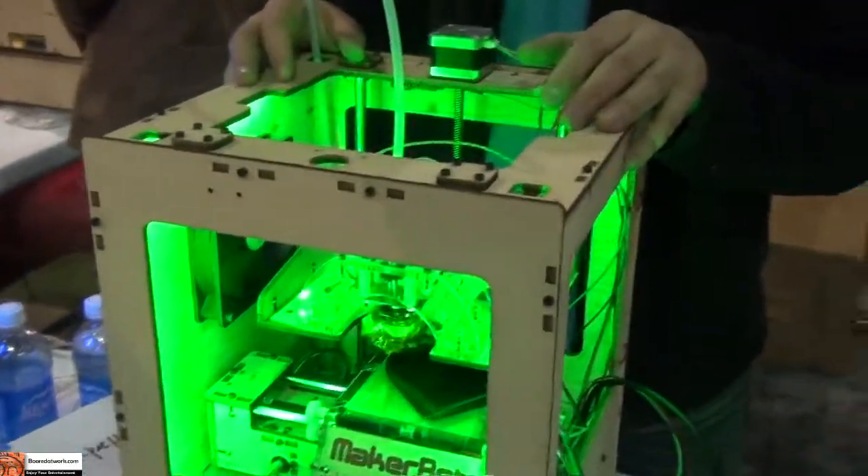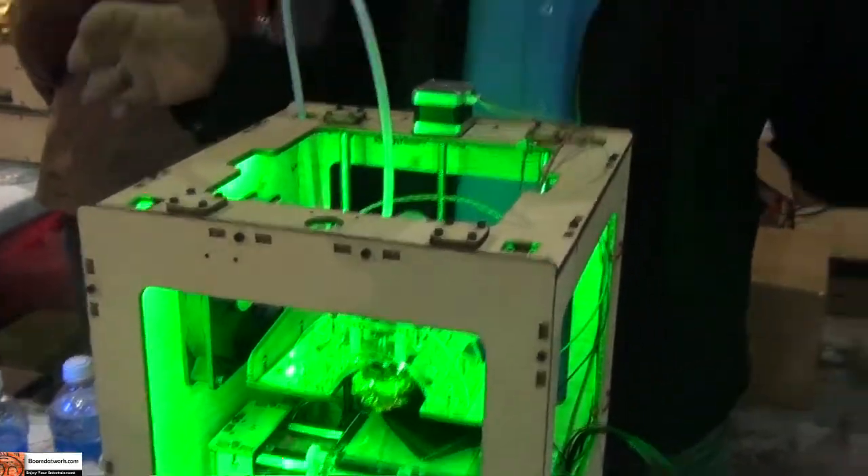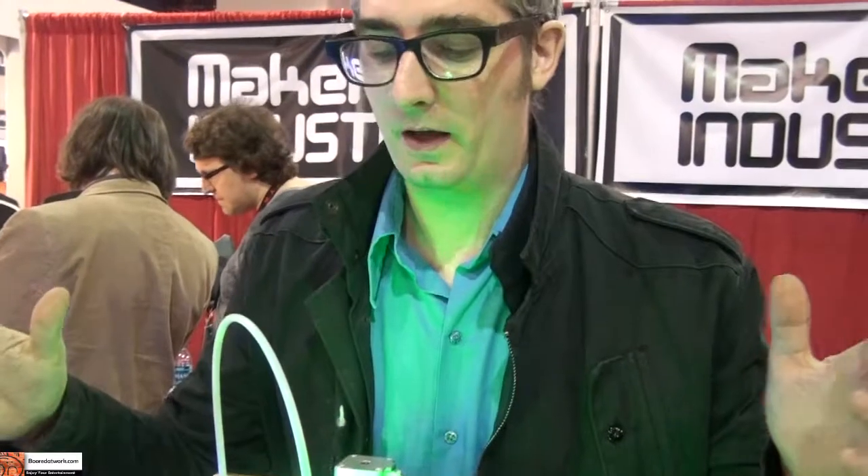How much do the units retail for? The MakerBot is $1,225, so it's the cheapest 3D printer to get you started in 3D printing, making whatever you want. It's available right now online — you buy one, we ship it to you, and you start making things.